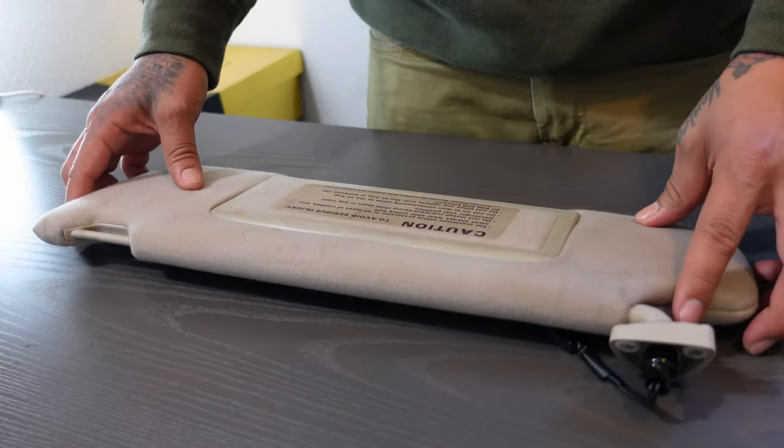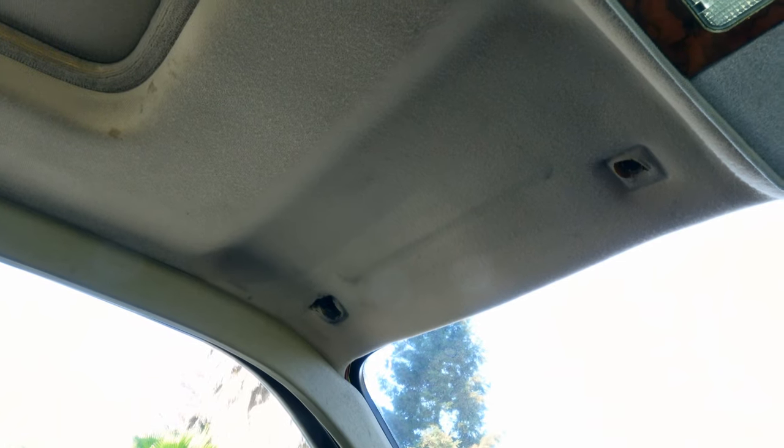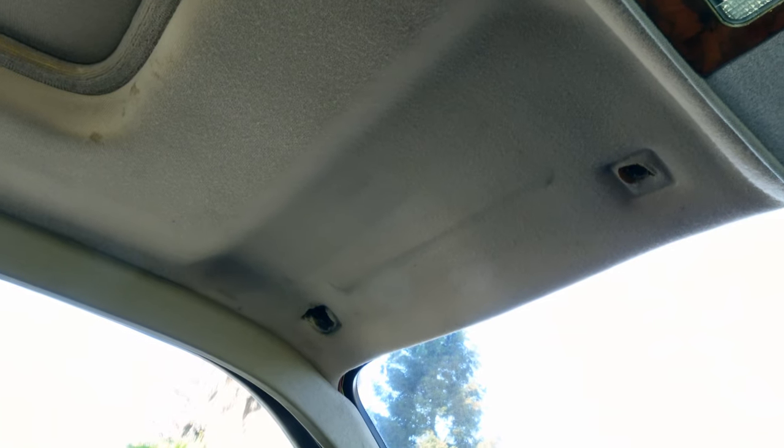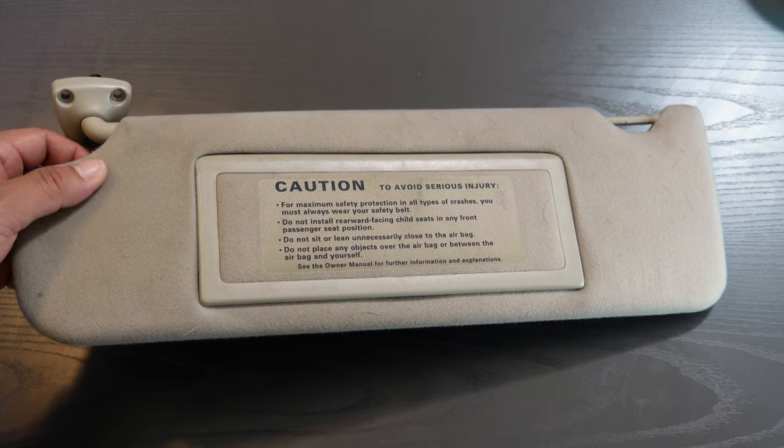What's up, you guys, welcome to XJ Jesse's channel. Today I'll be showing you guys how to paint the sun visors on your car. The sun visor on my 89 XJ6 broke and I'll be replacing it with one from a 96. It should fit fine but I want the color to match, so I'll be spray painting it brown.